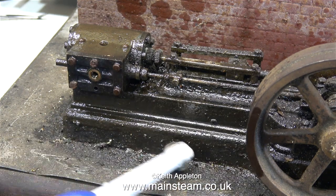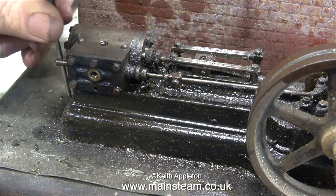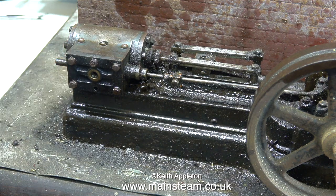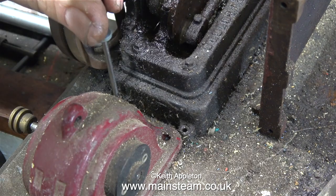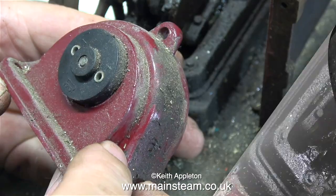Now I've cleaned up the engine a little bit, I can see the slots in the wood screws that hold the engine to the baseboard, so it's time to remove the engine from the baseboard. S50 engines have one mounting lug at one end and two at the other end. Once I've removed this last screw the engine will be detached from the baseboard.